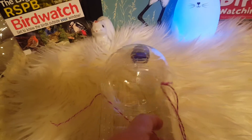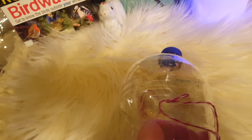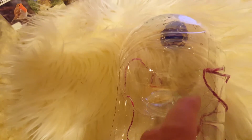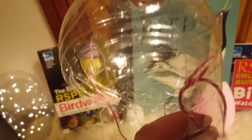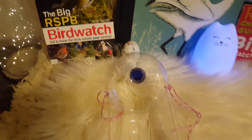For the next part, I have punched two holes in both parts of the bottle — a hole in the top part here and then in the bottom part here, just where they both meet. Then I've threaded some twine through those two holes to tie the top part onto the bottom part.